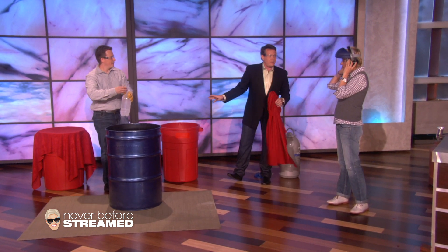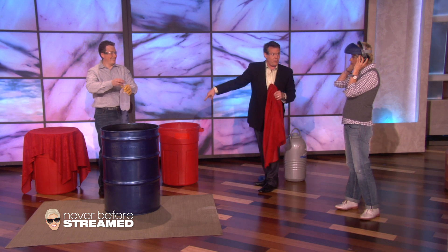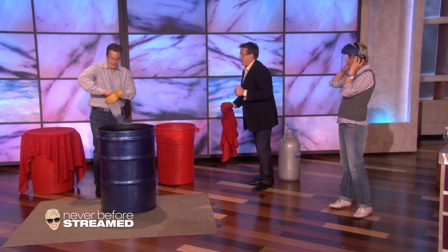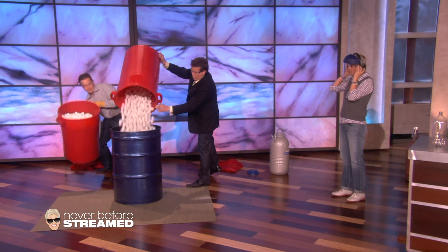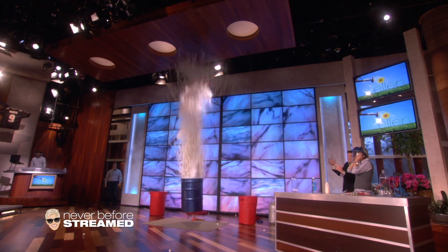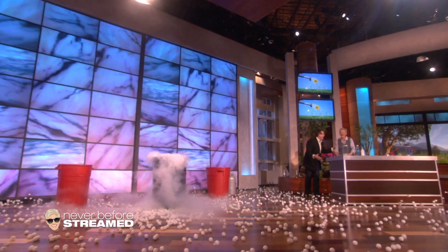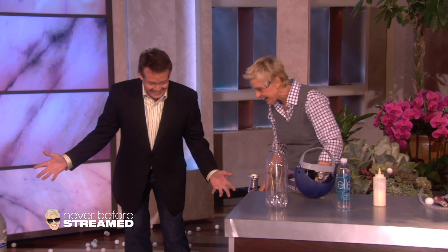I've never done anything with 4,000 ping pong balls. So he's going to cap it off and then we're going to put the ping pong balls inside. Jeff, cap it off. Good. That goes in there. Here we go. It's expanding right now and the bottle is getting bigger and bigger and bigger until finally you get this pressure that starts to release. Isn't that awesome? That's the best job I've ever done. That's fantastic. Wow. That was so fun.